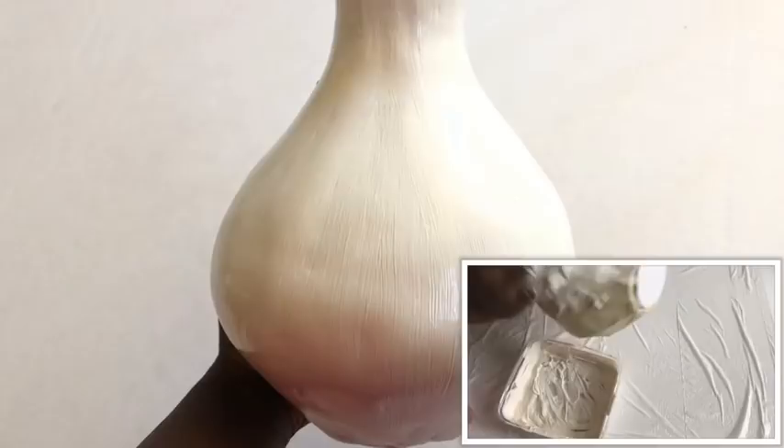This is what the taller vase looks like all wrapped up with tape. I used the same procedure as the other vase and then I spray painted this one black. I love the top because I'm going to be doing something different to it.